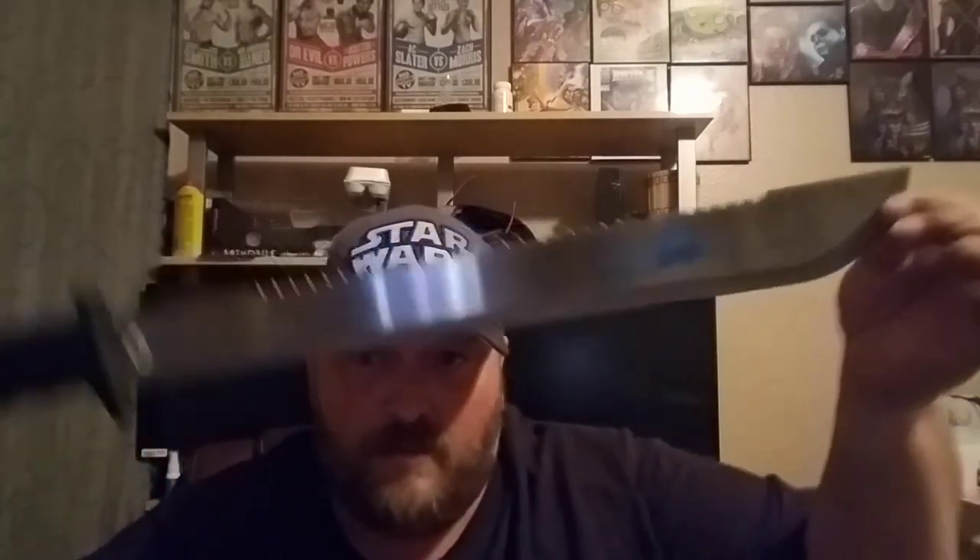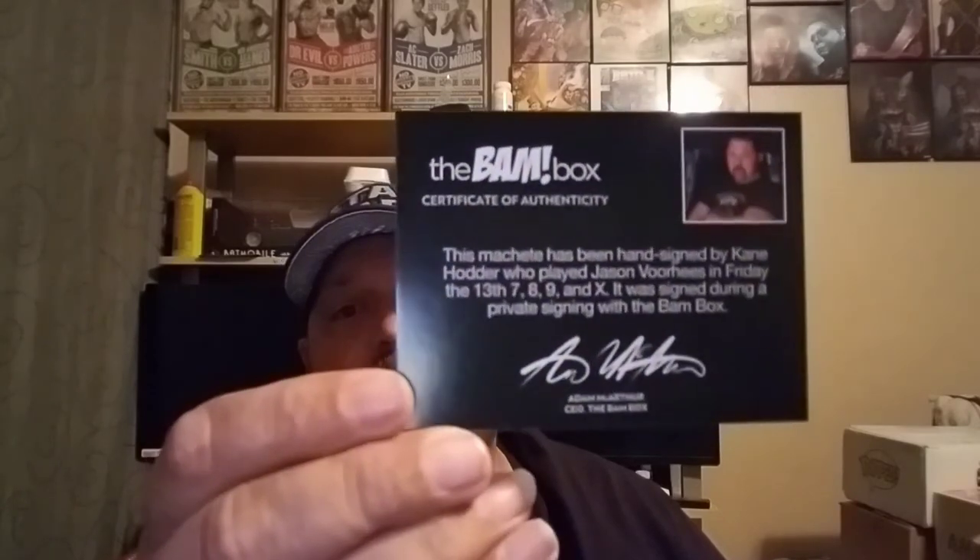This thing is sharp — ow! Freaking cool. With the sheath, which is pretty cool. Be careful getting it back in there so it doesn't rub anything off. There's the COA for the print, and I like how they do the COAs — they have a seal, and for the autographer they have his picture and a little bit about him, which is pretty cool.